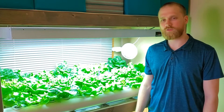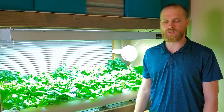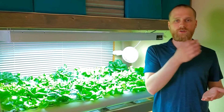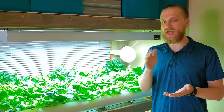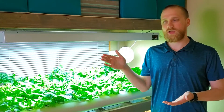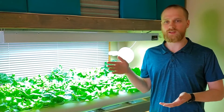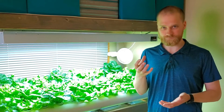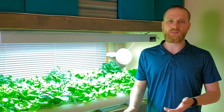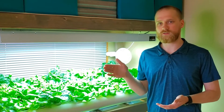We have a two to three week cycle for managing our nutrients. At the beginning of the cycle, we'll drain out some of the old nutrient solution and then add in fresh water and new nutrients. Then after a week or so, after the lettuce has absorbed some of the nutrients, we'll add more to replace what has been lost. Then after two or three weeks, we'll start the cycle over.